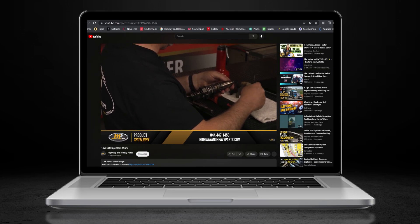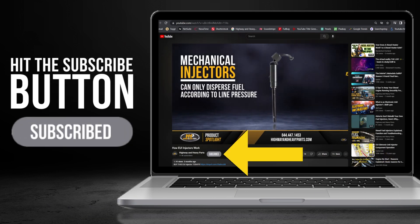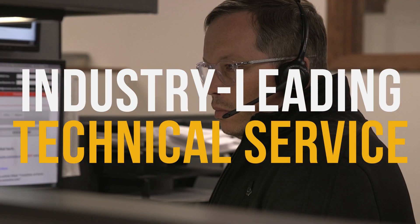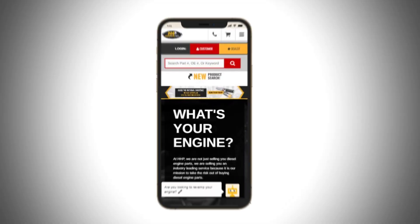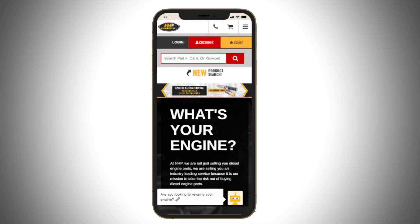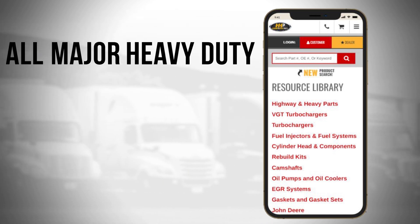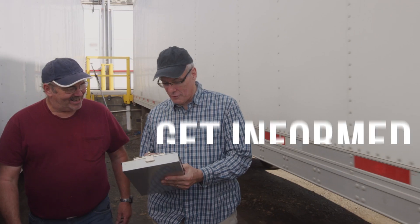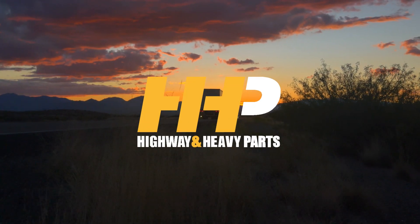Before we get into today's video, if you're looking to keep your diesel engine running at peak performance on the road, be sure to hit the subscribe button and search for answers and engine components with our industry-leading technical service and parts featured here at HHP. Also, be sure to check out highwayandheavyparts.com for our online resource library, offering additional help for all major heavy-duty makes and models. Hit subscribe, get informed, get back on the road with America's trusted diesel engine parts supplier.